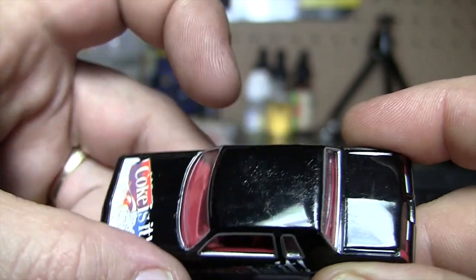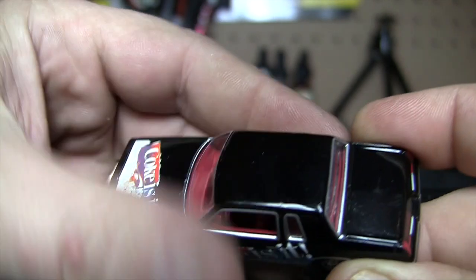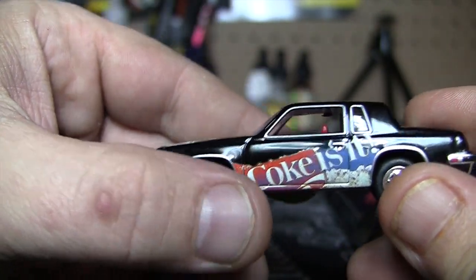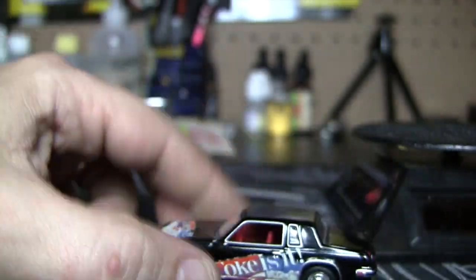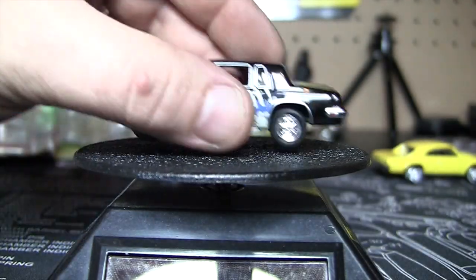The paint on this one is not too great — look at all that bubbling in it. Crappy paint job. This might be a candidate for a repaint, because I do like the car. I don't necessarily like the Coke branding on it, but I do like the car.